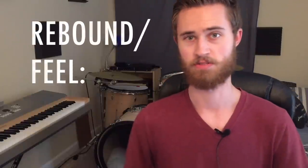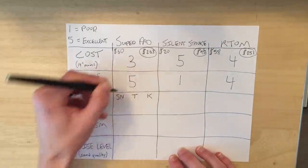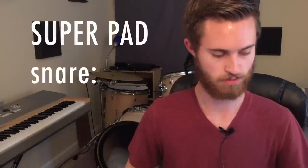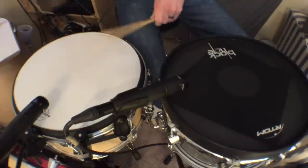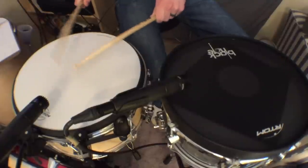These next three categories are pretty important, especially rebound and feel. It's important that these pads feel like an actual drum and that the rebound is accurate. We have to break this up into snare, toms, and kick because each system feels totally different across those. Starting with the Super Pad on the snare — I really like the feel. It's kind of an in-between: more like a practice pad than a mesh head, like a softer drum head. You still get the same rebound, you can play doubles really well, and it's not as overly bouncy or springy as a lot of practice pads.